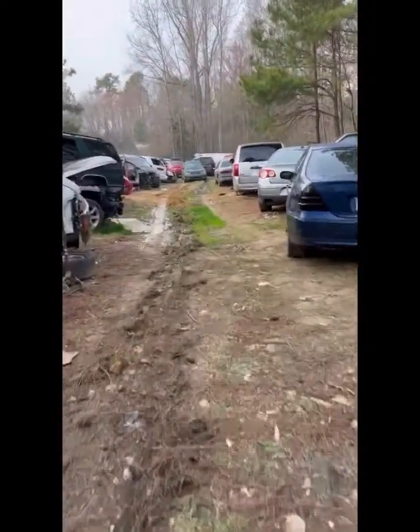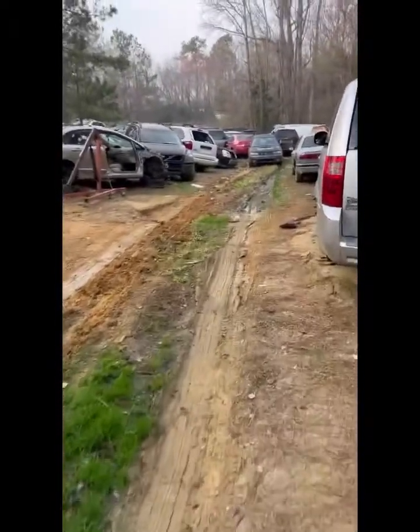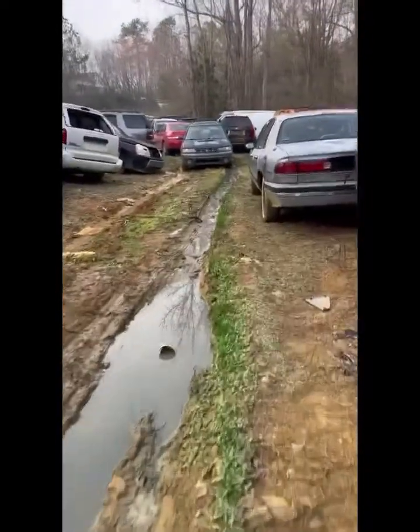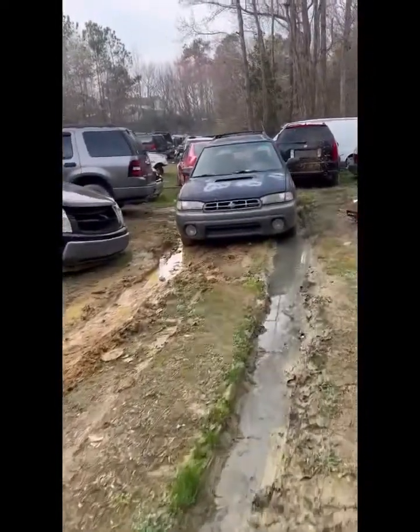I went back the next day and the guy had moved all these cars — this whole path was full of cars and he moved them for me. I took a chain and used the old Subaru you see up ahead, tied a chain to the front end, and just dragged it up and got it onto the trail. I had no idea it would be as heavy as it is.